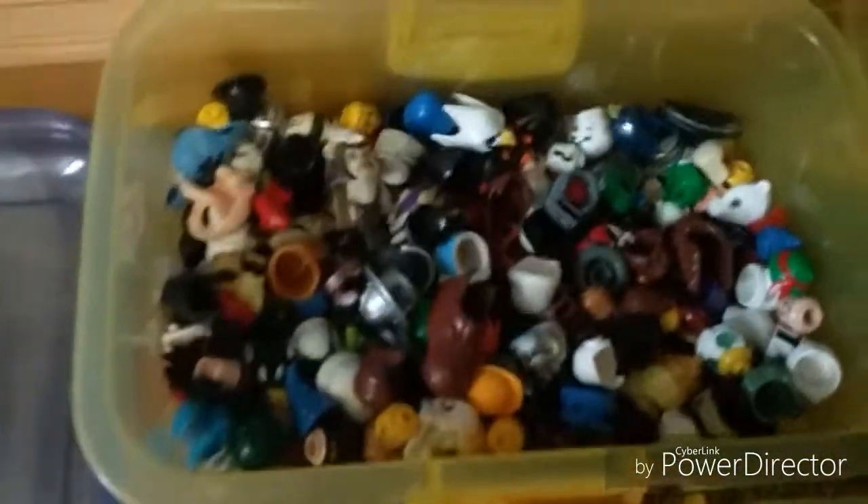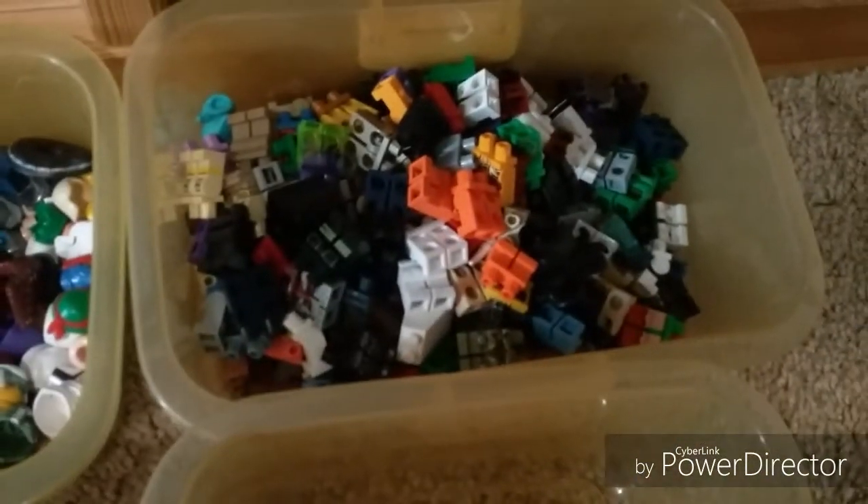That's where all my Lego heads are, that's where the Lego bodies are, the Lego legs, and the Lego weapons. So guys, thanks for watching, see you guys next time. Bye!